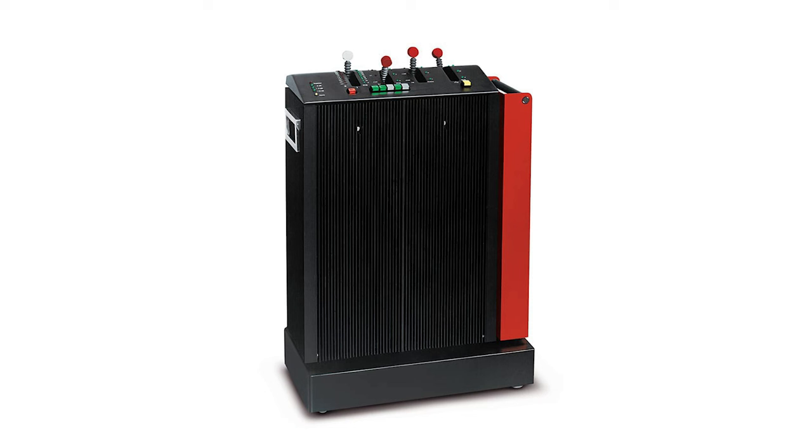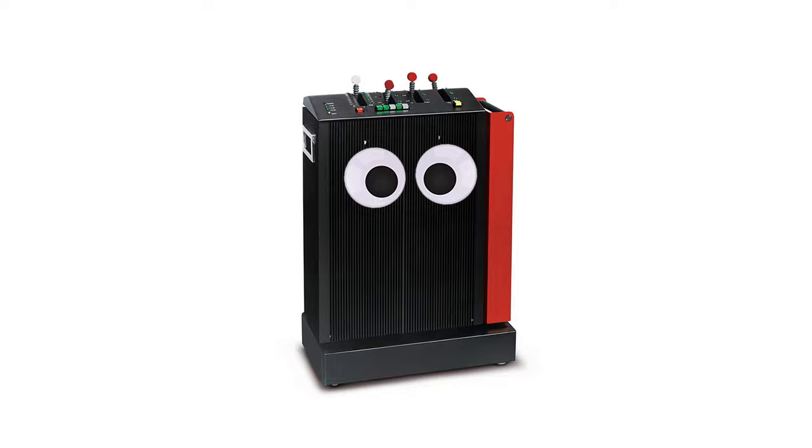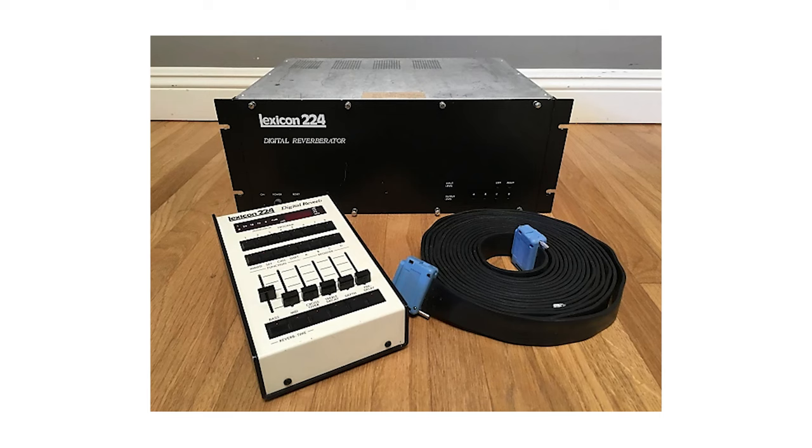So in terms of digital reverbs around that time, the first one — and this is amazing — is the EMT-250 that was released in 1976. It was expensive — very expensive, $15,000. Then in 1978, the Lexicon 224 was released. It had a lot of the same features as the EMT-250 but was about half the price, so everybody got on that Lexicon train.